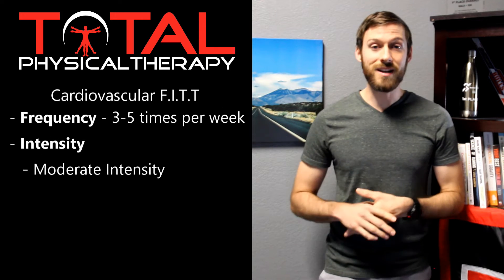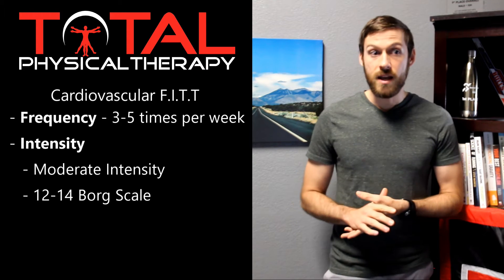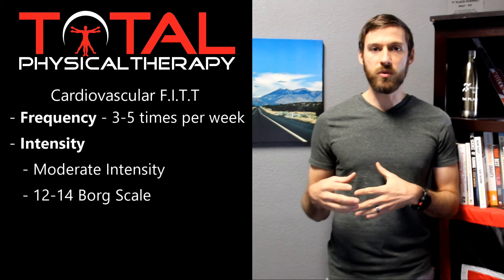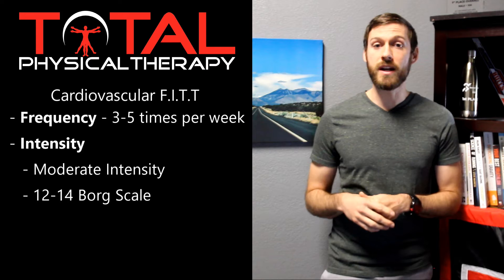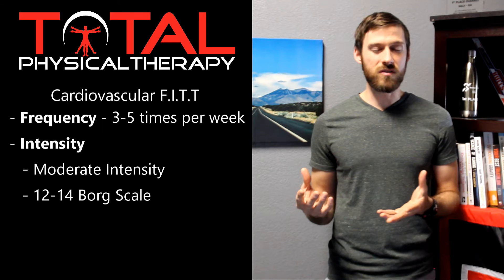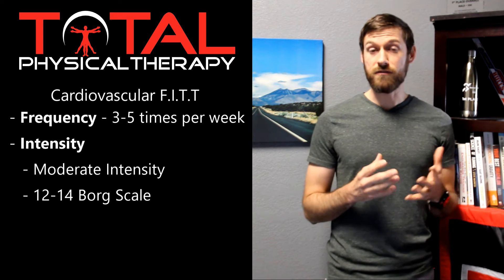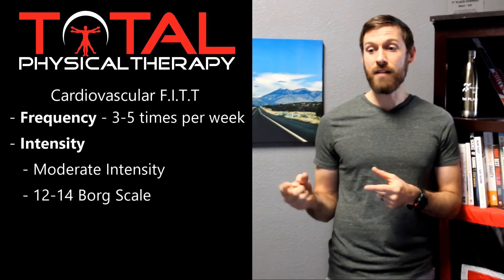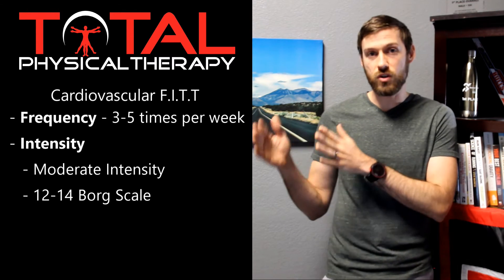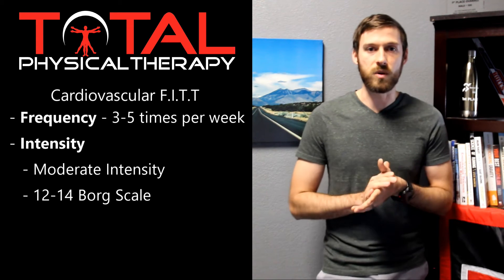According to research, if you want to get health benefits from cardiovascular activity, you should be doing moderate training — sometimes vigorous, depending on your goals. For most people, you can stay in that moderate zone, which on the Borg scale is between 12 and 14. For those who haven't exercised much lately, it's okay to work in the 10 to 12 range at first, then gradually progress up to that 12 to 14 range.